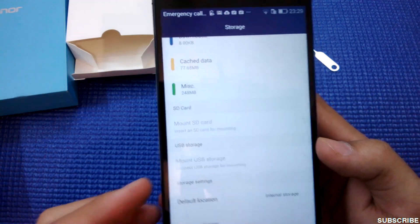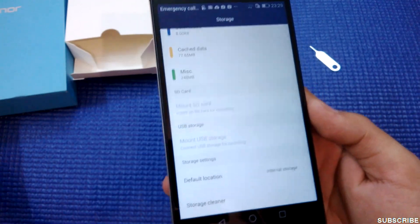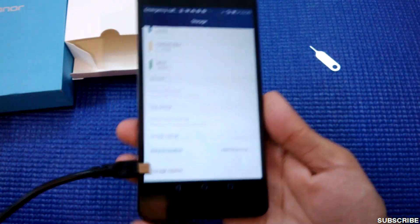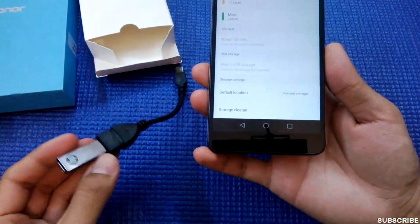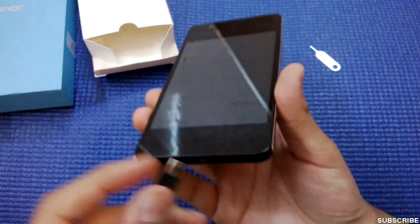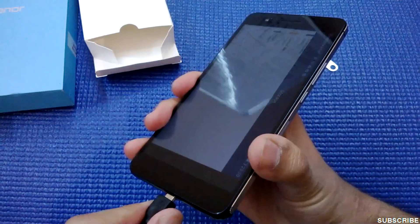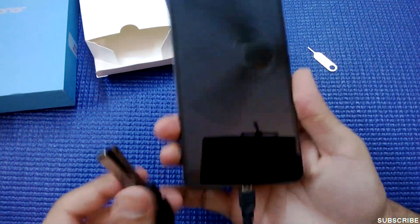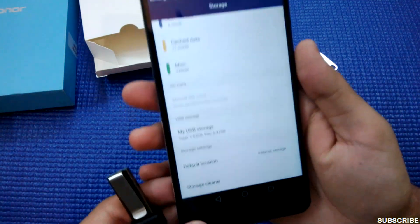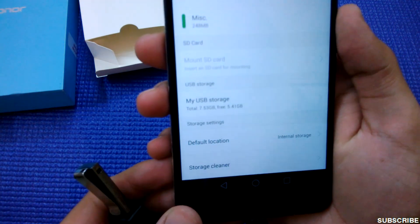It is now showing me the option to mount the SD card, which I will show in the full review. However, there is also the option to mount USB storage, which I will demonstrate right now. Let's check — I don't even know whether this phone supports OTG or not, so I'll just put in the OTG cable.